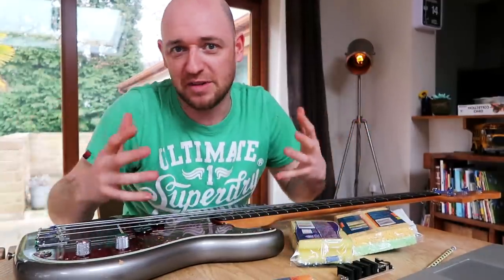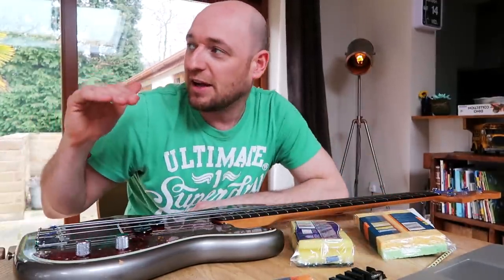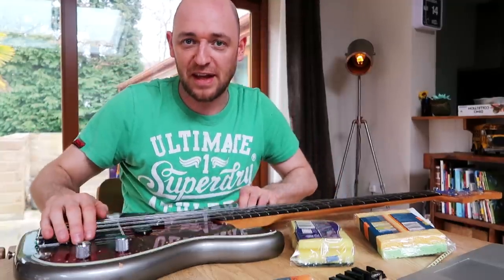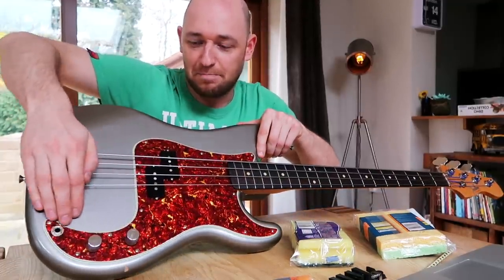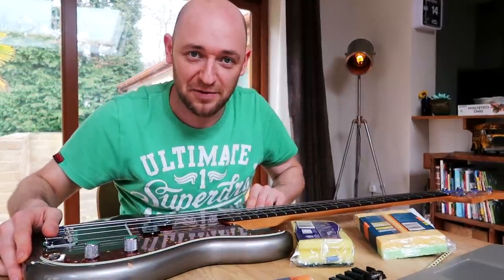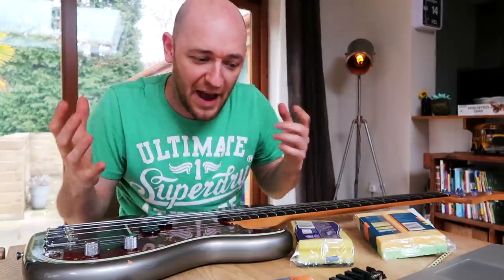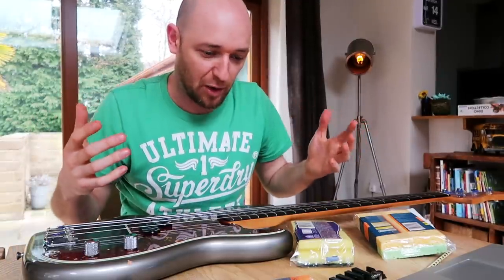I'm not sure why it was invented back in the day, but if you look at an old Fender P-Bass, it has a chrome guard over here, and traditionally on the inside of those there would be string dampeners on there. So it comes from that and then people have kind of adapted it along the way.